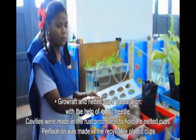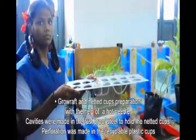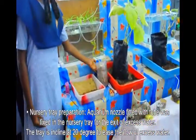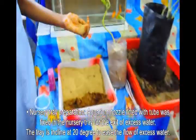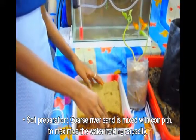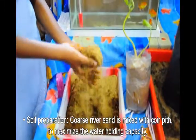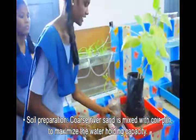Cavities were made in the grill steel to hold the net cup. The aquarium nozzle was fitted with a tube for the exit of excess water. The tray is inclined at 20 degrees to ease the flow of excess water. Coarse river sand is mixed with coir for maximum water holding capacity.